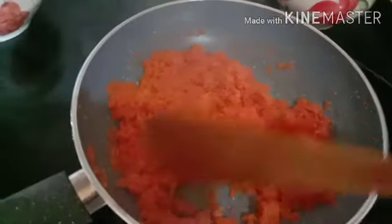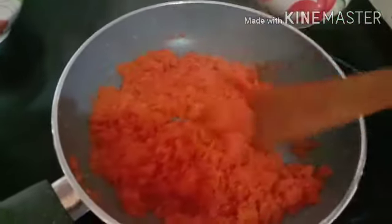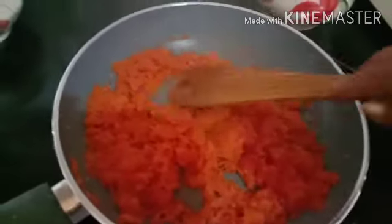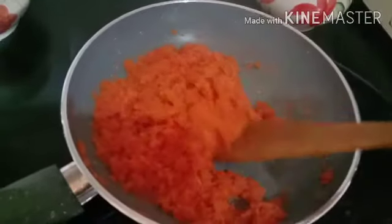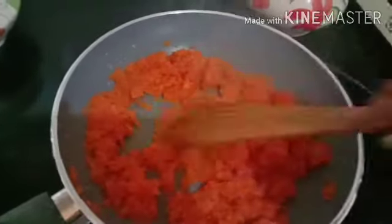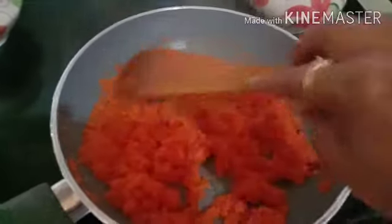If you can't eat any of the gajar, you can eat it in different ways. If we use traditional gajar, it will take all day. We can't make it many times because we don't have time at home. This is the easiest way.